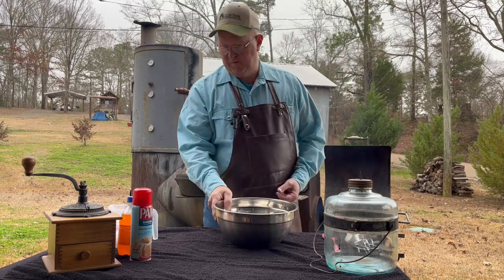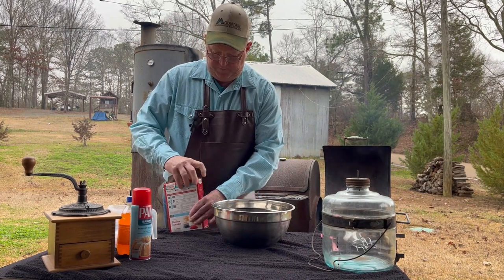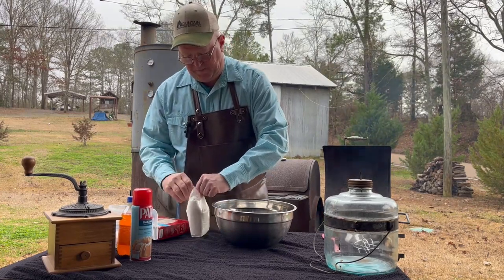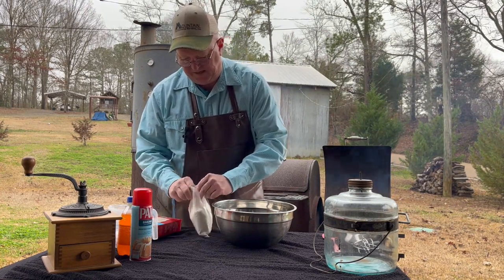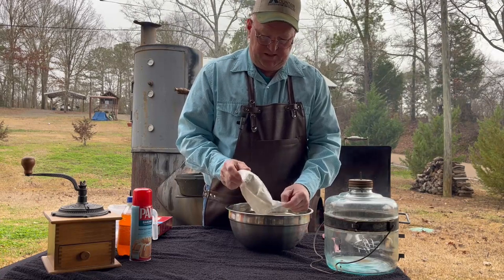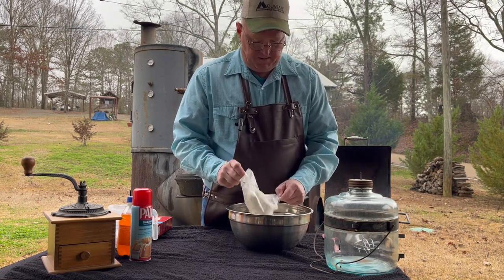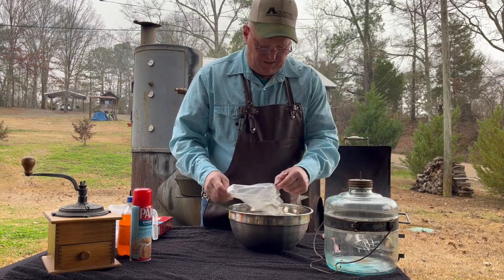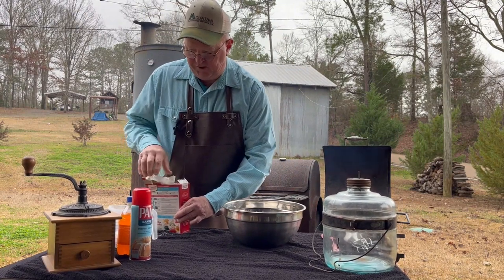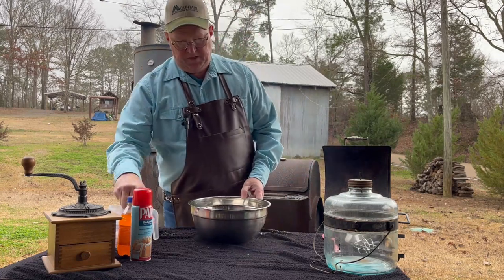Starting out, we're going to use one box of white cake mix. Whatever kind you want — this cake mix comes in different types. You can get gluten-free cake mix or a sugar-free cake mix, so you can tailor this. The one thing I'll say is when you get a cake mix, make sure you get one that requires one cup of water, because that's key to what we're going to be doing.